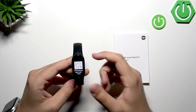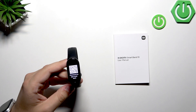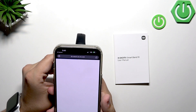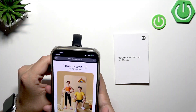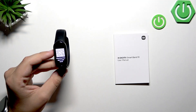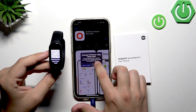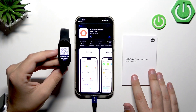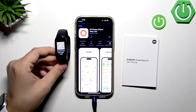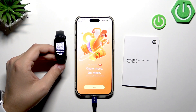Now what we need to do is download the app to pair the band. I've got my phone with me, I'll scan the QR code right now. We open it in Chrome, download the app, click Get, and now we need to confirm it. It doesn't really matter which phone you use — what matters is that you download the app and pair the watch. I'll wait for it to download, then click Open.